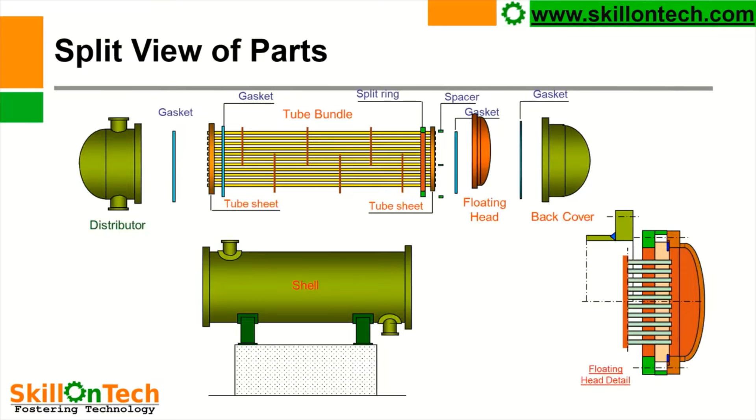Now let us see the split view of parts. This is a distributor, which is on the side of the channel cover. This is a gasket, this is a tube sheet. These are baffles, these are spacers, and there is also a gasket. This is a floating head, then again one gasket, and this is the shell cover back cover. The shell of this heat exchanger will be erected on some concrete masonry support. And this is a floating head in detail, as shown in a cross-sectional view.